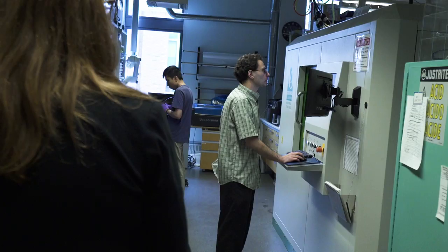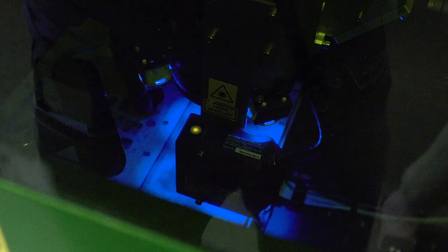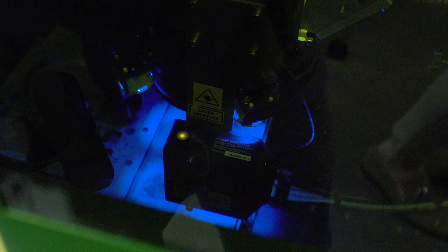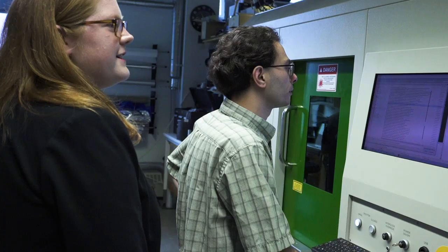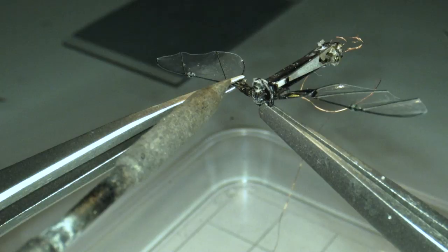We have polyester — that's what the wings are made out of. We individually pattern the various layers of material in a very high precision laser, and then individually layer rigid and flexible material with adhesives. We stack it, heat press and cure it. And then once that is done, we assemble everything under a microscope.